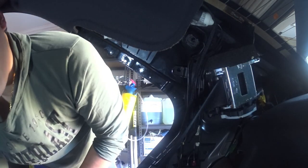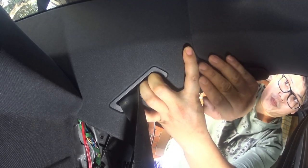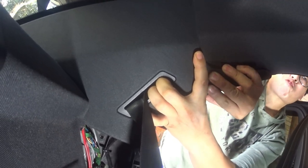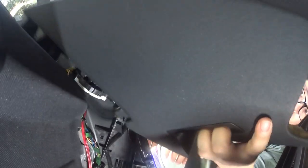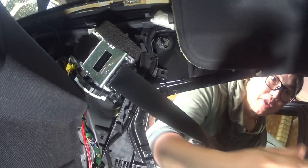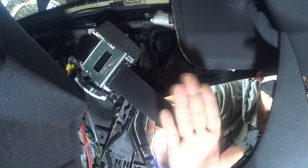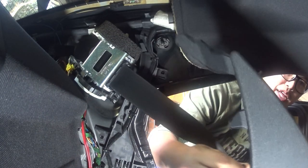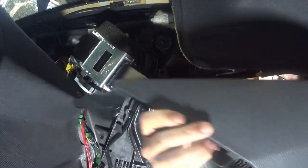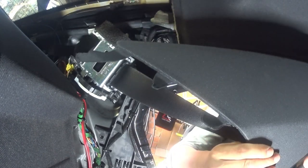Then you do the exact same thing to the other side — pull it out diagonally, kind of towards you, wiggle it a bit so it comes off. These clips here are what clip in on the rear deck at the ends of it, so that's why you can pull it out. As you pull it out, you just want to lift it up — for those of you who are visual, that's how it clips in. You want to pull it out a bit and then lift it out.